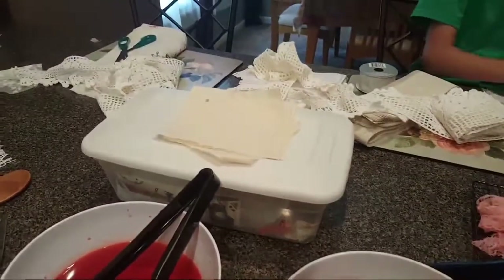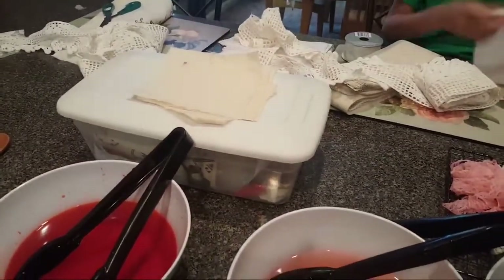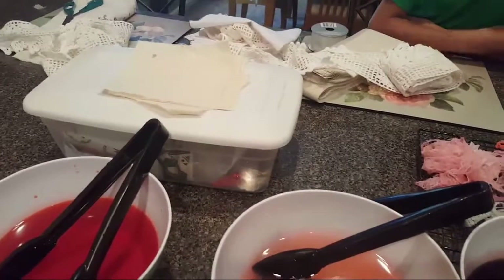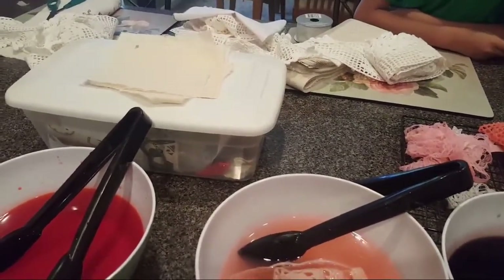I'm gonna get going too because we have a lot of stuff to dye. Thanks for stopping by girls, thank you, have a great day! I'll show you the end results - I'll upload a video once everything is done and dry. Bye guys, bye!